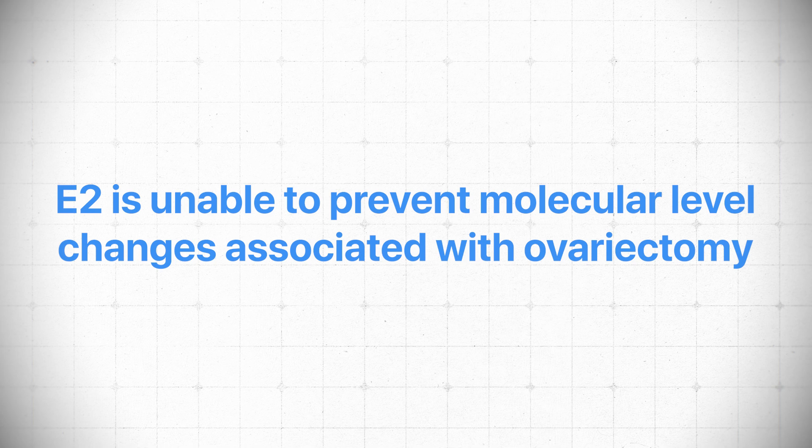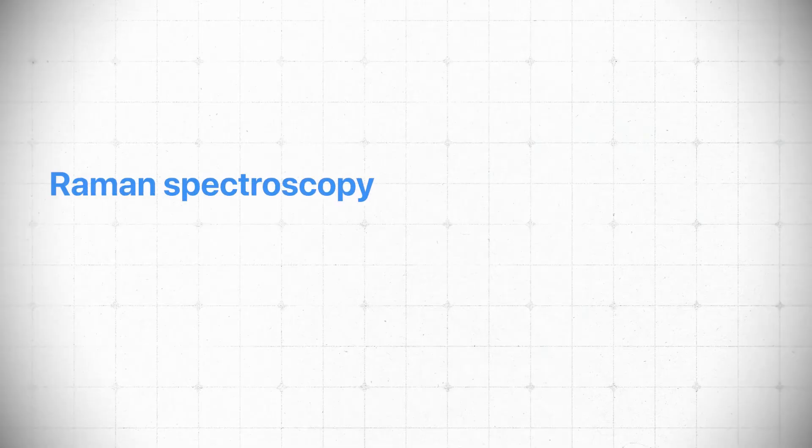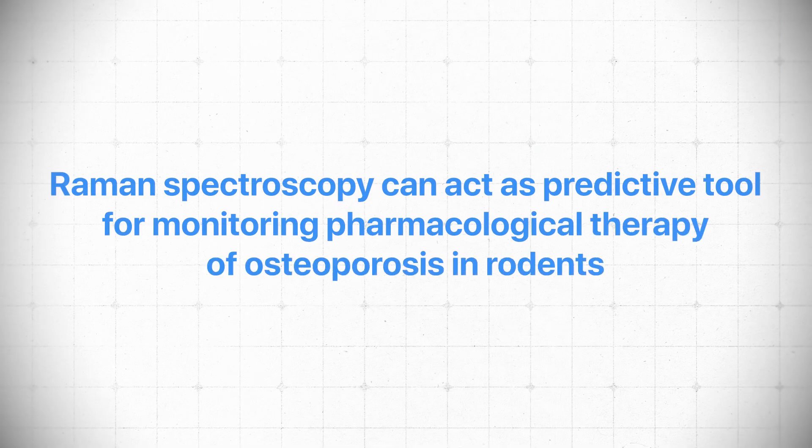This study shows that bisphosphonates prevent those changes because they're shutting down bone metabolism altogether. They also note that estrogen failed to prevent the biochemical changes from removing the ovaries — which doesn't make sense to me if adequate doses were given. I think they simply didn't dose it adequately. If we were accurately mimicking estrogen levels after removing the ovaries, we should see — as in humans — prevention of loss of bone quality and quantity. But the endpoint of the study is really about spectroscopy: it was a predictive tool for monitoring pharmacologic therapy in osteoporosis in rats.